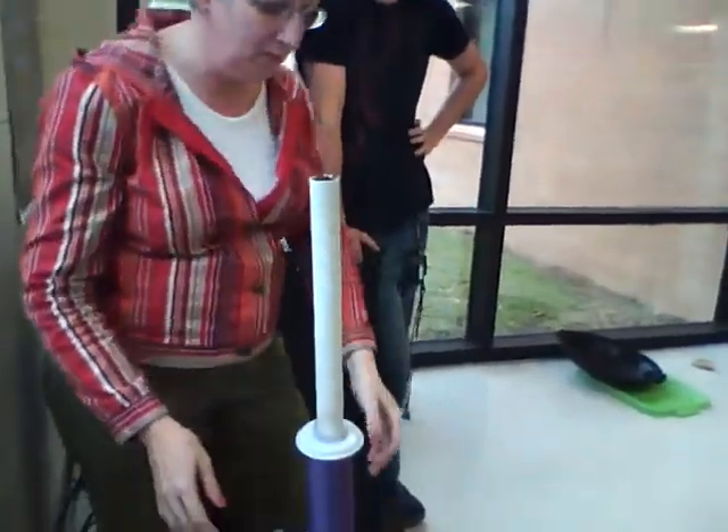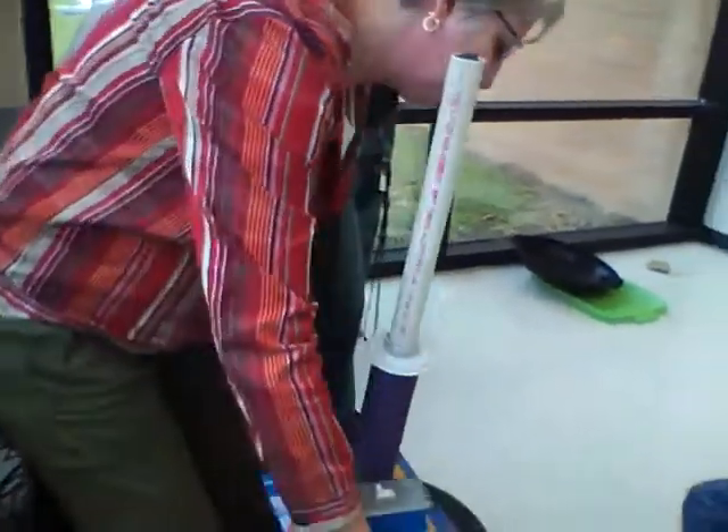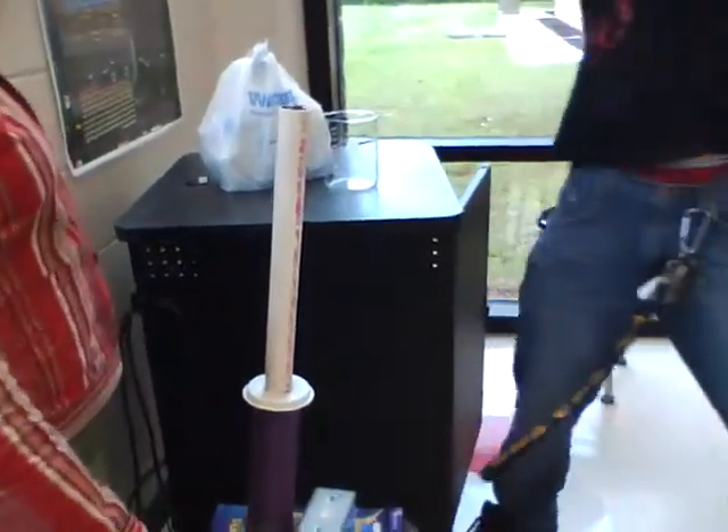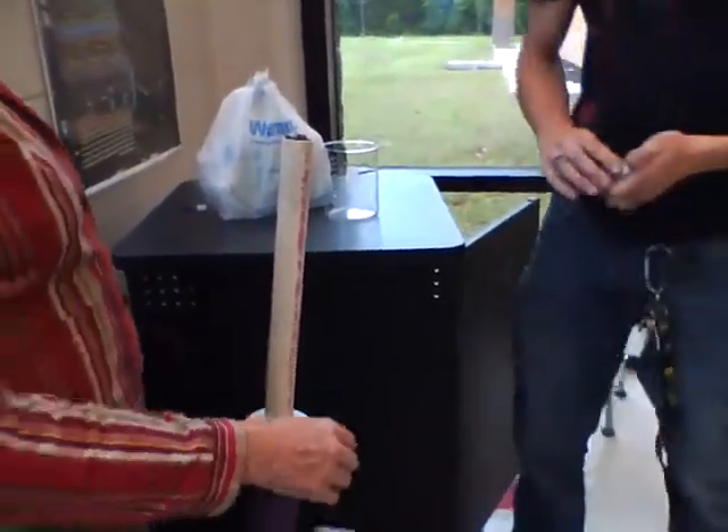It launches a ring. I need someone to catch it. I'll catch it. Don't mess with me, I gotta catch it. Ready? Don't mess with me, I gotta catch it. I missed it.